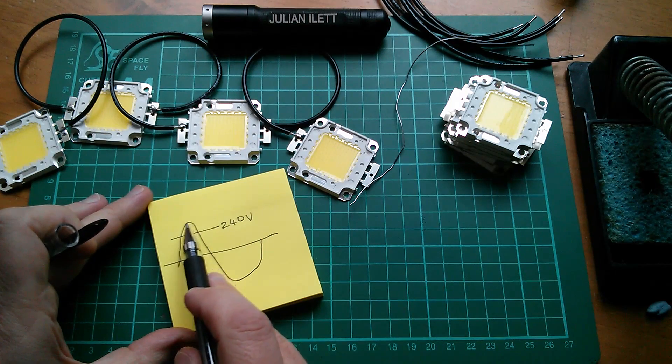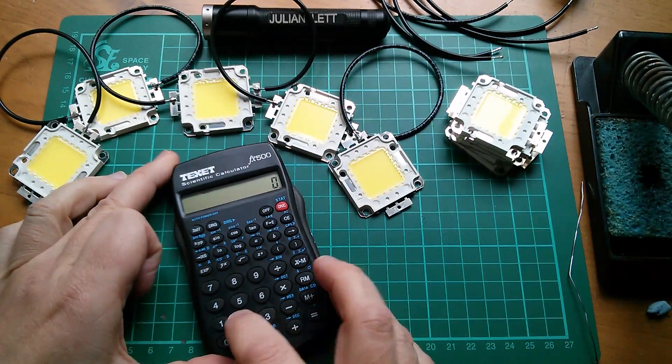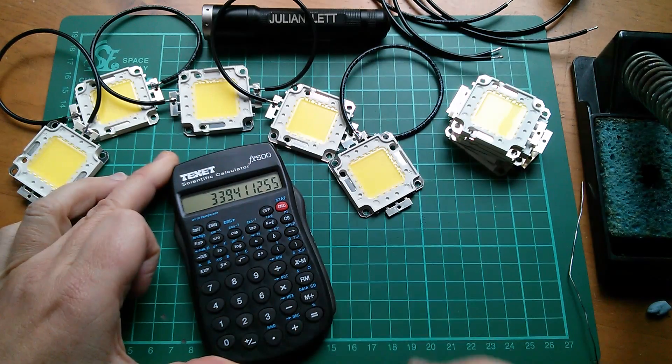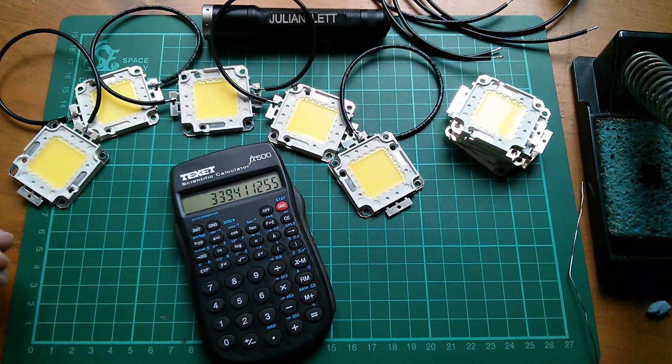The peak is actually 240 times the square root of 2. Root 2 times 240 is about 340. Now that might just hit the sweet spot.